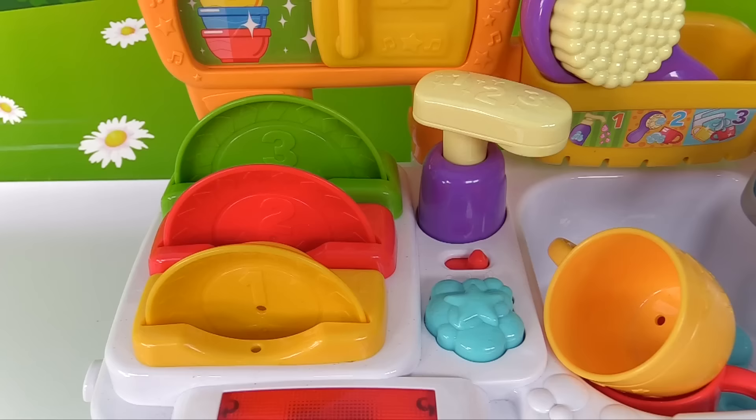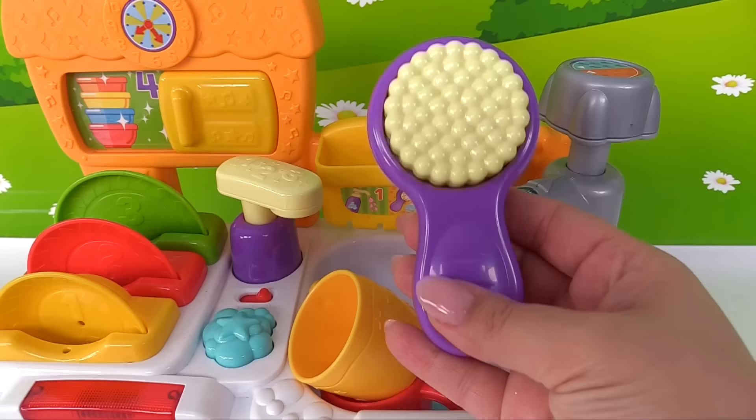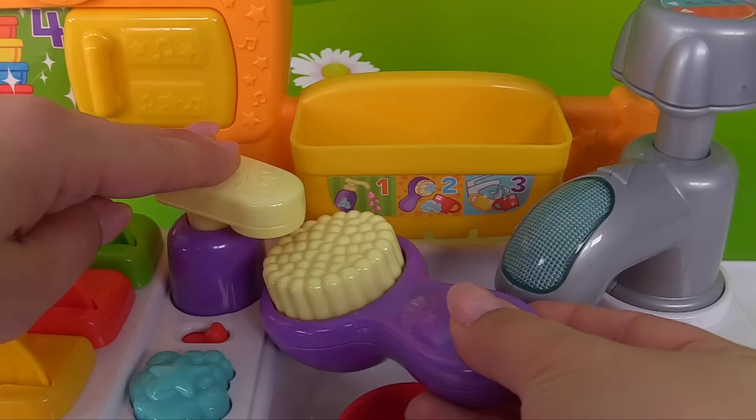But we're not done just yet. Our cups are still dirty. No worries — that's what we have this brush here for. It's a purple brush that helps us wash the dishes. This will help us scrub and get the cups clean. Here's the soap pump — let's add some soap. One, two, three. That's a lot of bubbles.